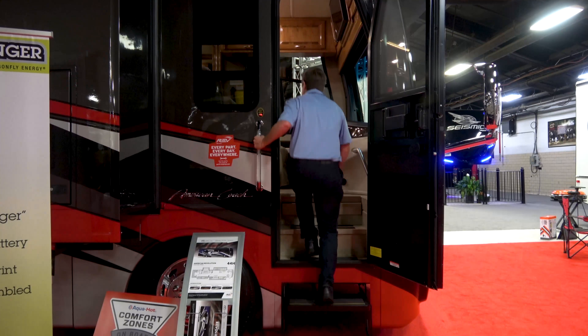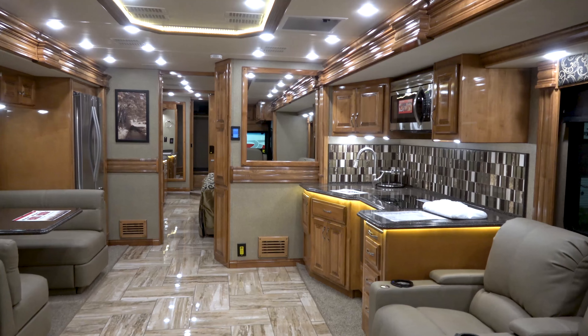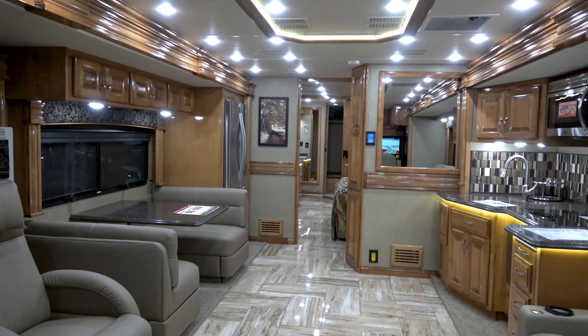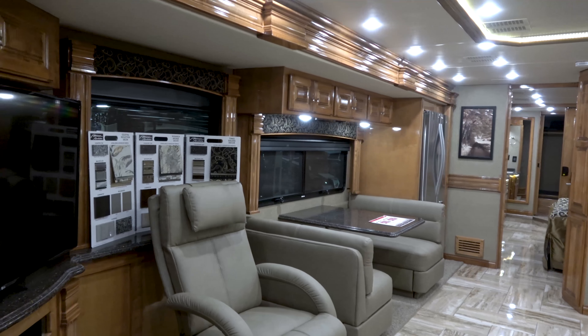So quote unquote entry level — I hate to use that term — because if I'm spending $417,000, which is the MSRP on this coach, that ain't entry level to me. But it is our most affordable American Coach that we do offer outside of our Class Bs and our Class A lineup. We're getting more and more younger people who have kids who want to jump up to really nice high-end RVs.